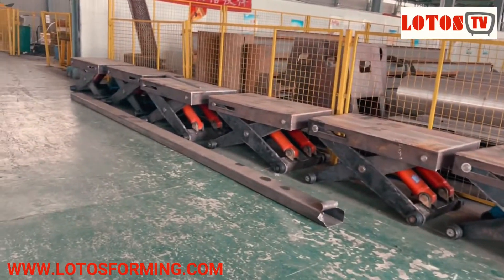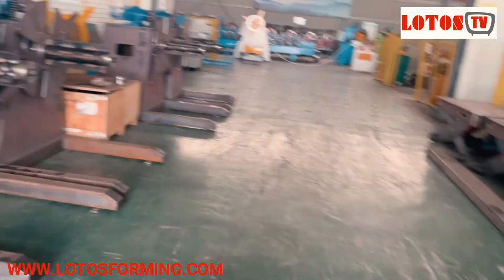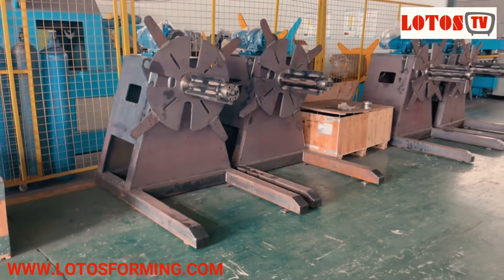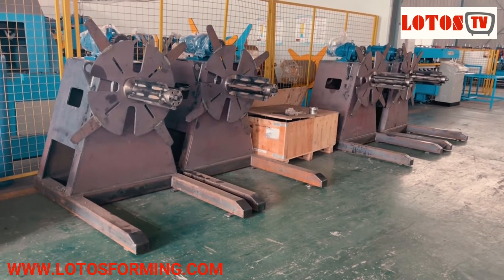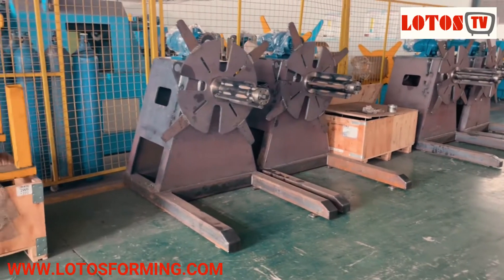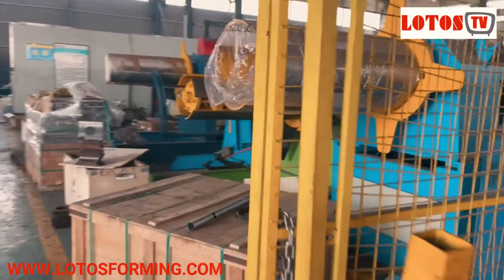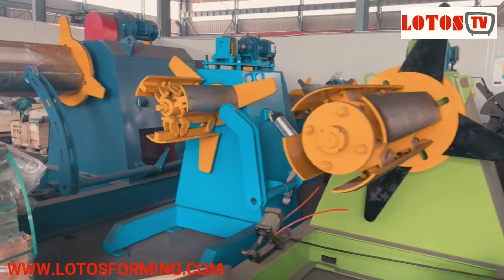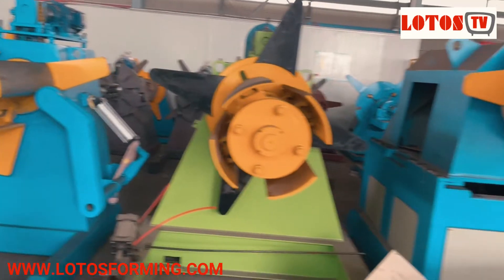This is the new type of loading car — it's different from our old generation. This is a motorized unwinding unit with hydraulic expansion. This part is our storage area for different kinds of hydraulic decollers with different capacities.